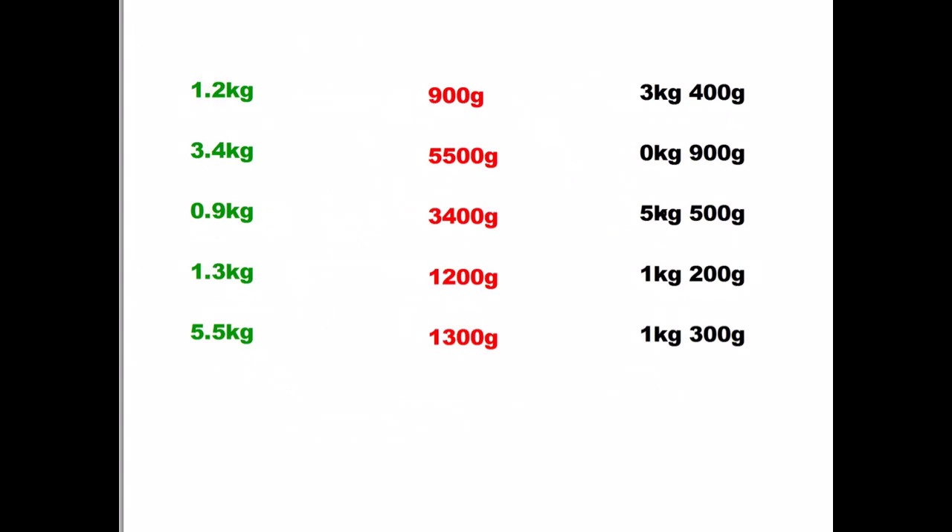Another slide where we have to match up the answers: a green to a red, and then to a black answer. At this point you can pause the video, work out all five answers — remember there's three for each one — and then come back and we'll check the answers together.